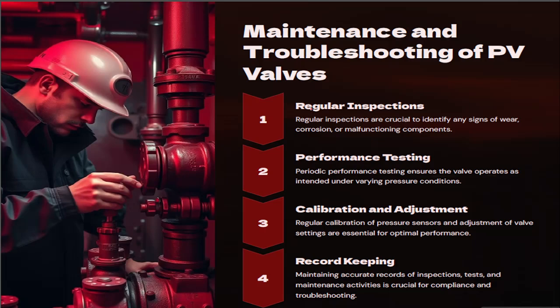The PV breaker needs to be regularly inspected because it consists of moving parts: springs, valve seats, and valve plates. You need to see that at the proper set pressure it is getting open. Calibration and adjustment certificates need to be provided from time to time, and record keeping needs to be maintained so that onboard maintenance is done and it is complying with the regulations.